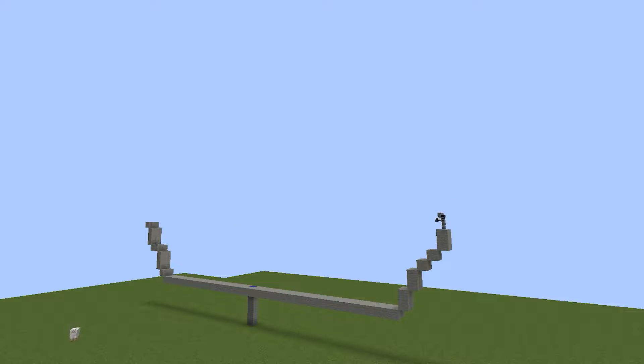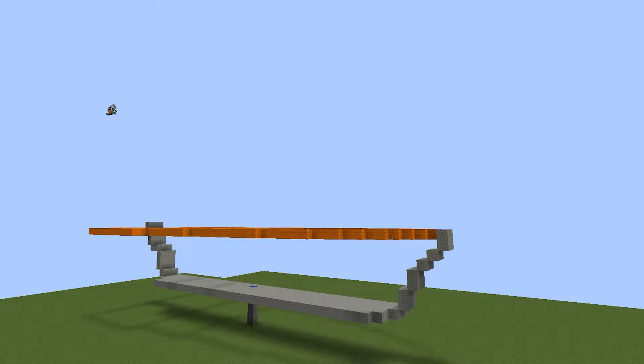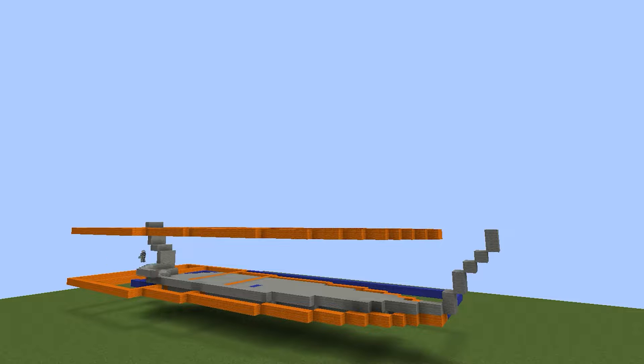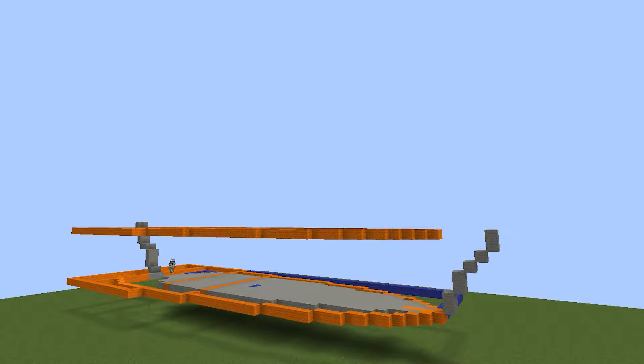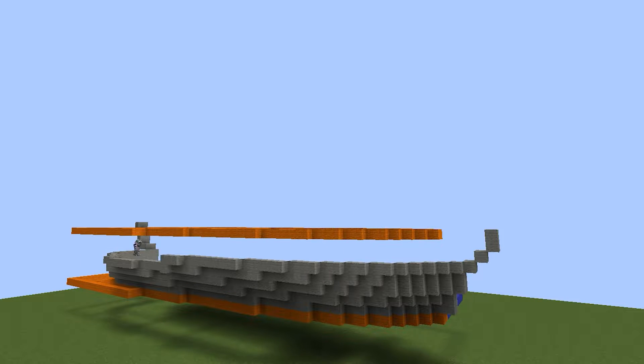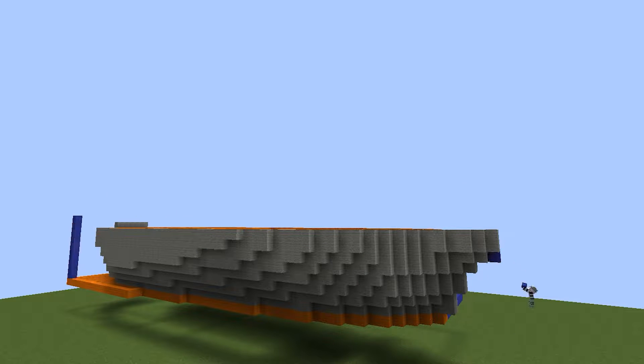The first thing I did was get a basic structure using wool for how I wanted the base of the ship to look. When building more organic or rounded shapes like this, I like to think of it as almost carving or sculpting into the build, where I place a base flat outline of the blocks down and then add or remove blocks as I see fit to give that organic shape. I placed orange wool as the base to define the height and overall shape, then used gray wool to shape it into the orange section and make a 3D base of the ship.